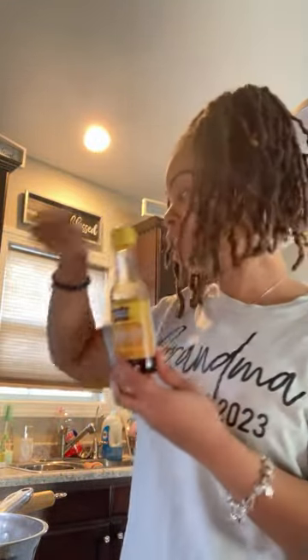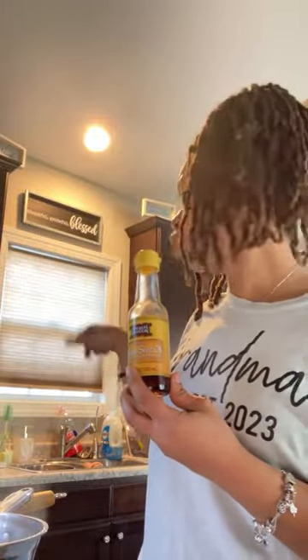I used some sesame seed oil — just put some sesame seed oil at the bottom of the pan. That's what I used to cook my onions, mushrooms, and now this superfood bag.